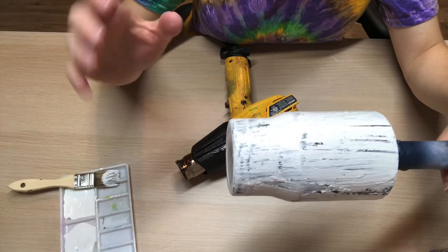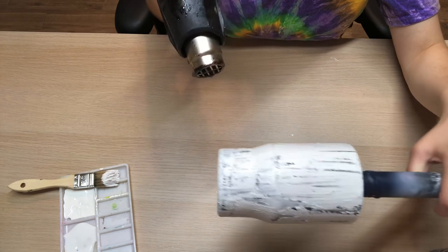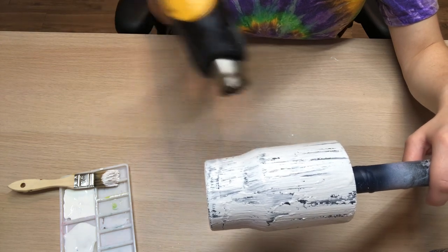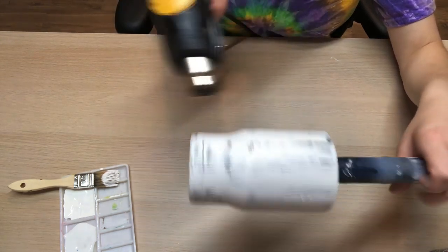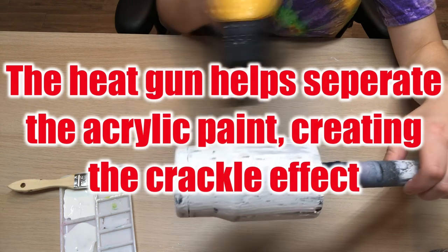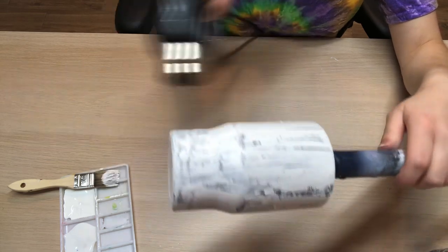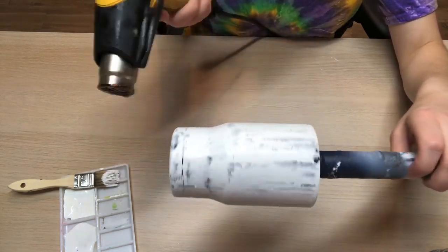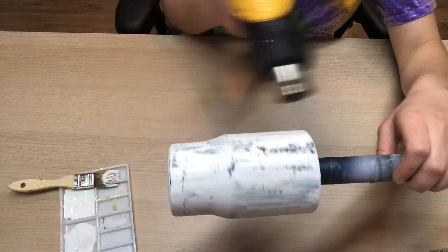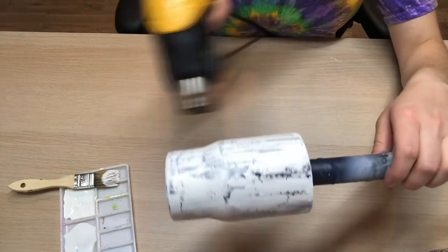I personally like a cheaper paintbrush because it helps give that rustic look — it makes it look not so perfect, which is exactly the look we're going for. Now that I have my acrylic paint on the tumbler, instead of letting it air dry I take my heat gun and heat up the acrylic paint. I don't apply heat in the same area too long because the acrylic paint will bubble up, so I do quick motions around the tumbler as I spin it on my turner arm.